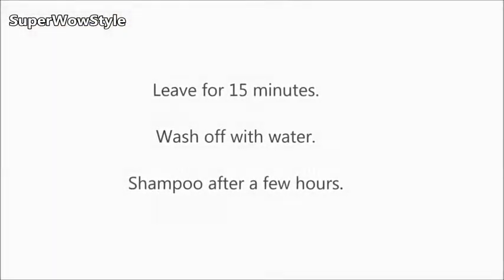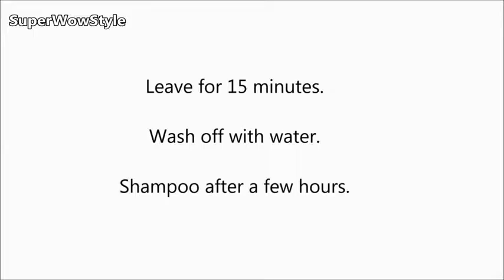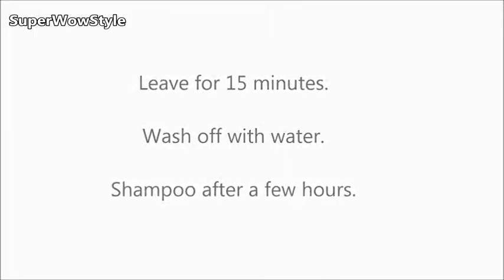You can also rub the aloe vera on your scalp for hair growth and for hair fall. Leave this on your hair for about 15 minutes and then wash off with water. You can shampoo your hair after a few hours, and that's all!